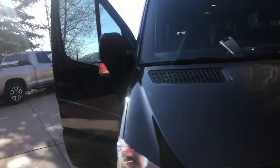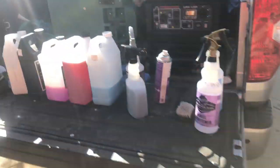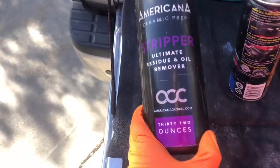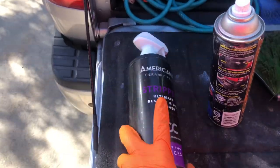Let me walk you over to what I've got set up here. This is my bucket for two-bucket washing, there's my Ridgid vacuum, and this is my steamer. I had everything sitting here so let me just go through what I use, in no particular order.